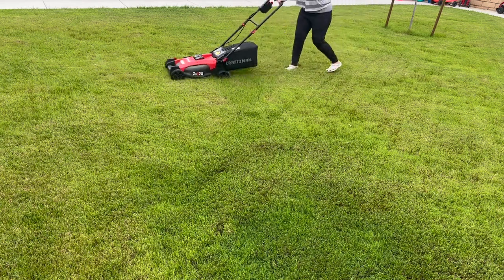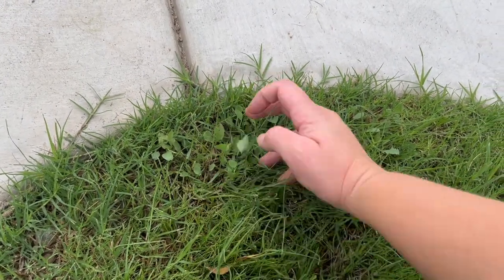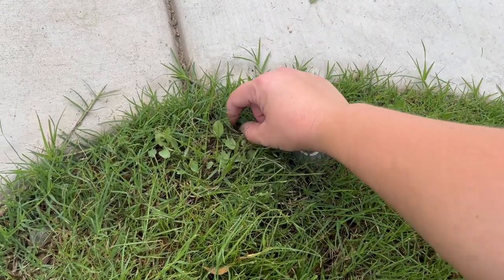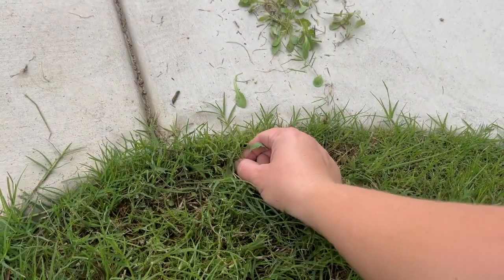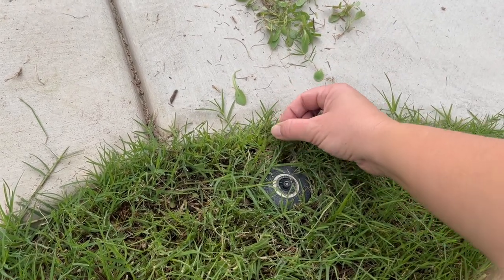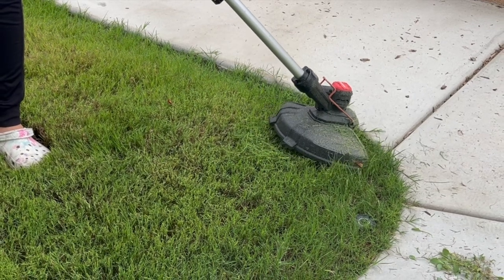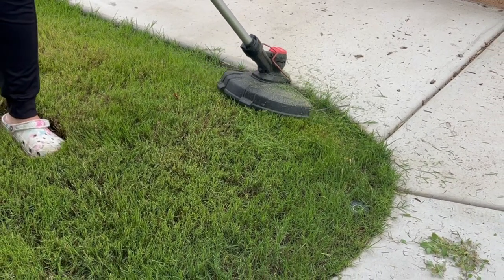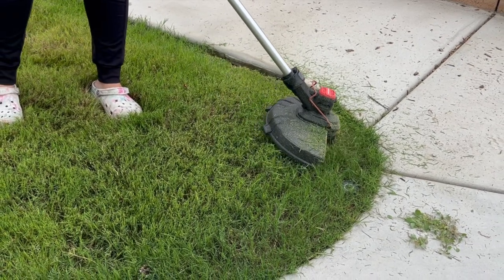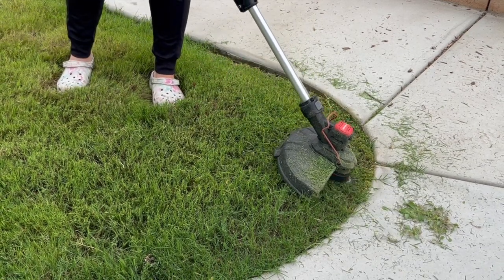Before I got to edging, I noticed a bunch of weeds in this little area. Typically I edge the portion next to the sprinkler so the weeds get cut back, but they still have their roots and grow back. So I figured I'd take some time to pick them all out of the ground first. Unfortunately, the way I edge isn't ideal for the plastic blade because I use the concrete wall as a stopper and guide. Juan runs the edger on top of the cement walkway so the blade isn't actually hitting the cement.